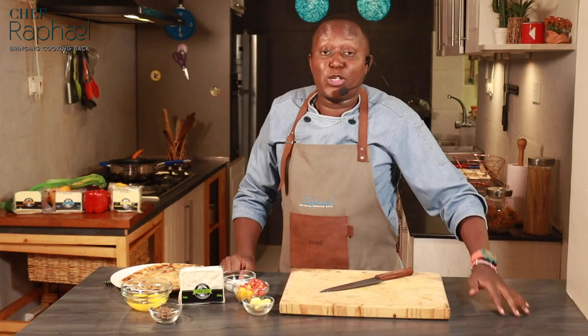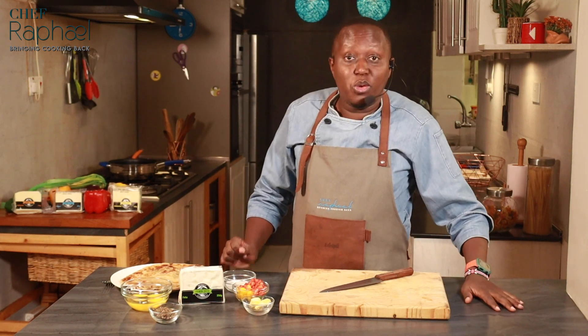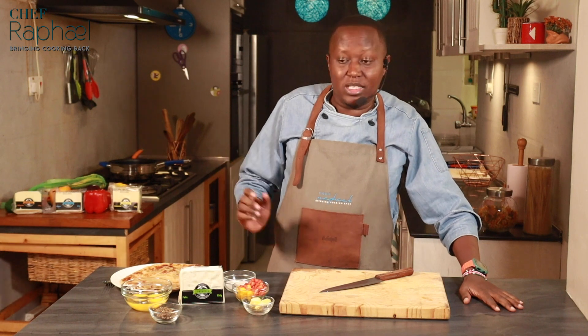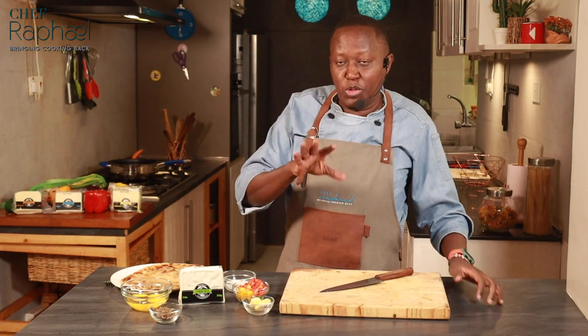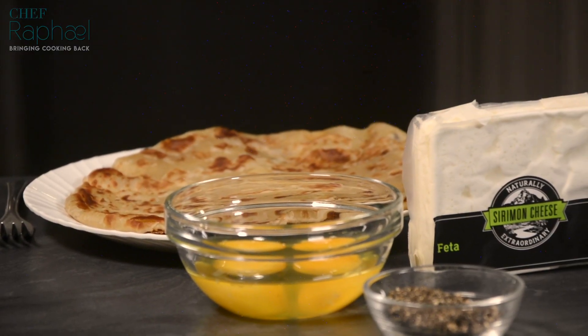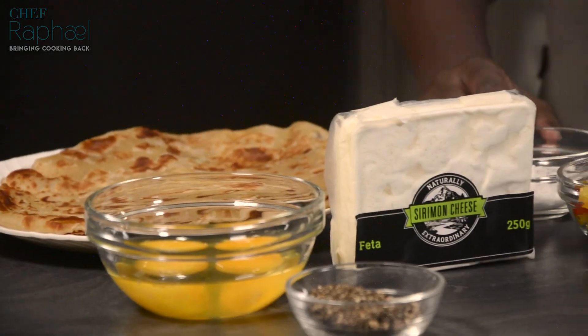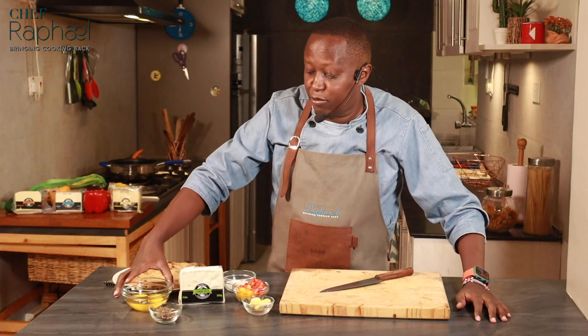So welcome to the show. Now if you're new to the channel, please consider subscribing because I have weekly videos for cooking and baking. For today's video, we're making the chapati Rolex, which is basically eggs and chapati. I'll start with the ingredients. I have two chapatis here, and they will actually affect the size of pan that I will use, which I'll explain when we start cooking.